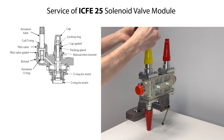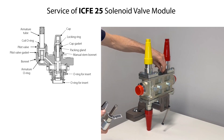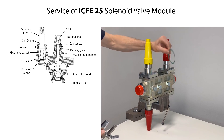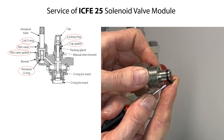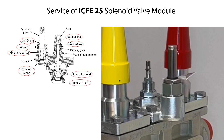If the ICF-E25 solenoid valve module is worn and with malfunction, replace the complete valve module. Alternatively, it is possible to replace the following parts if worn: pilot valve, pilot valve gasket or armature o-ring, coil o-ring, cap gasket, locking ring, and large and small o-rings for inserts.